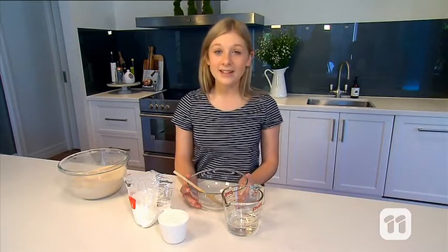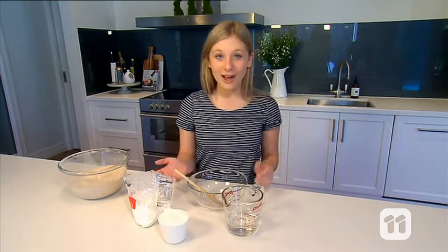Okay, let's get started. In a separate bowl, we're going to mix the corn flour and the water. This makes what's known as oobleck.